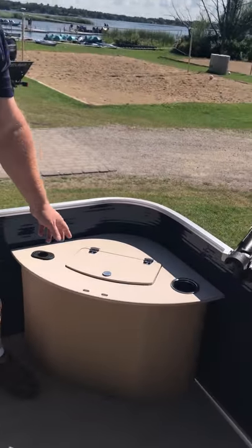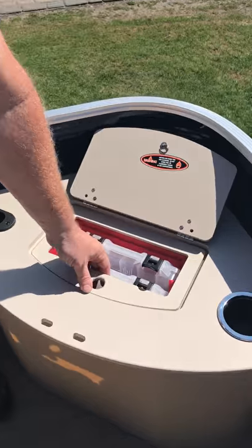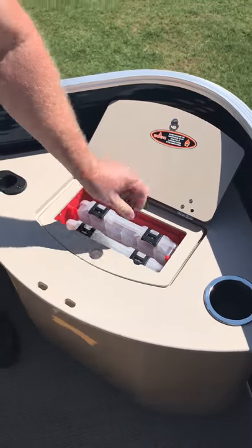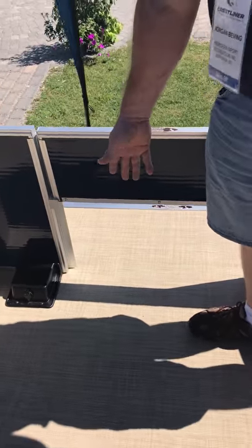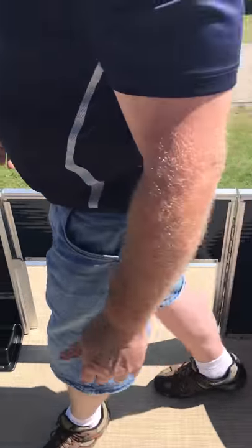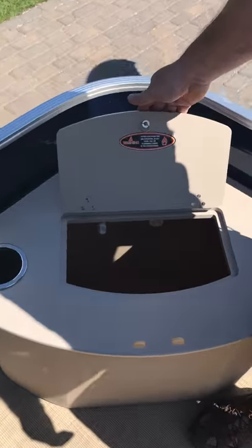Starting in the front here in the bow, we've got a corner bait box that actually comes out, and you've got some storage underneath that one. As we come across here, you can see there's a gate that is cut short so that you can have your trolling motor underneath there. You've also got a very large corner live well up here — the front live well.